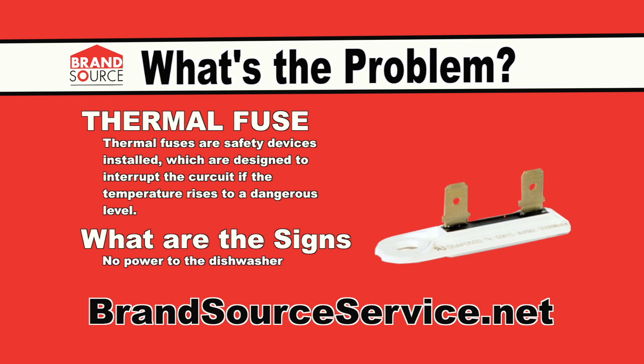A sign that your thermal fuse has gone out is that there will be no power to the dishwasher. Here are some quick steps to fix your thermal fuse.